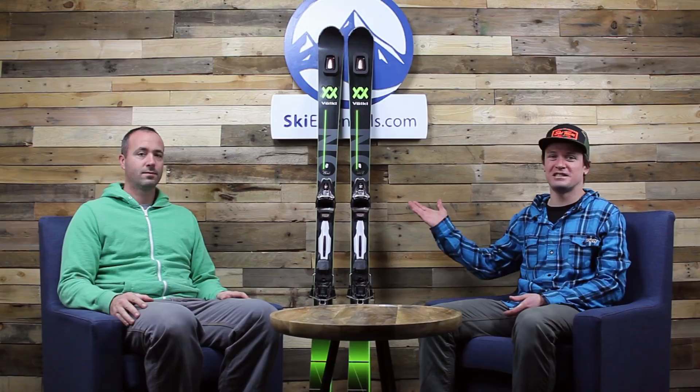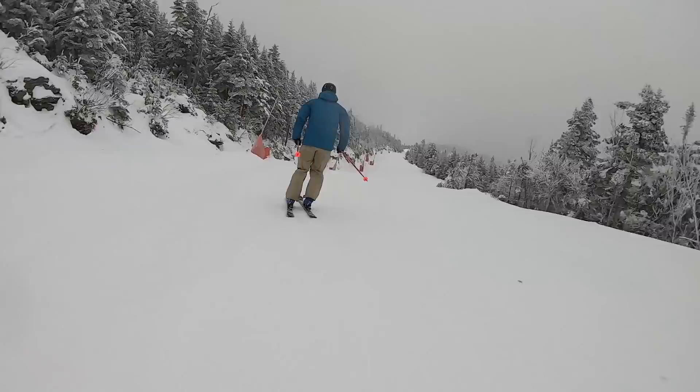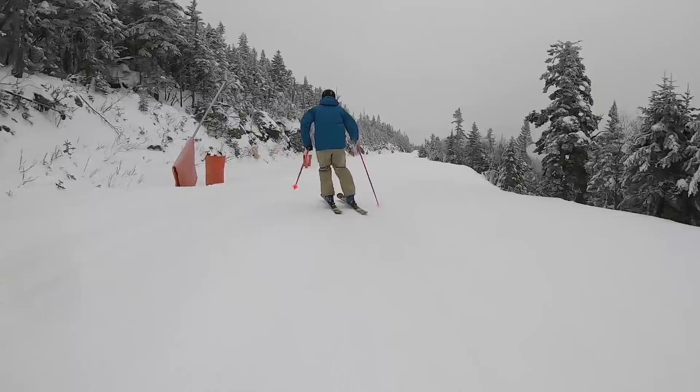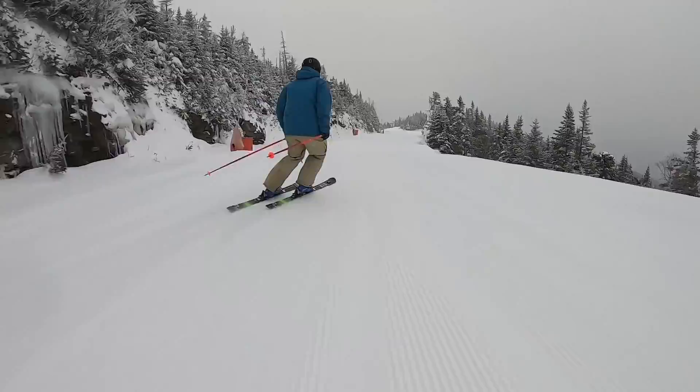Hi skiers, I'm Jeff from SkiEssentials.com, and I'm Bob. We've got a pretty cool review for you today. This is the Deacon 76 from Volkl, and we're going to continue the review here in our studio. You saw Bob taking some turns on it there, and we're going to show you more skiing footage of Bob throughout the review. This replaced the Code collection — the Code L specifically. Fairly similar skis, but there are some changes.